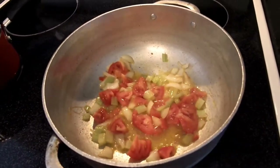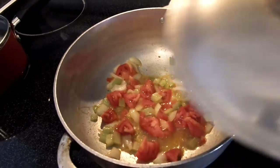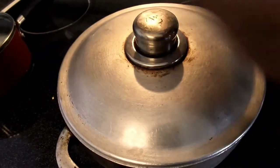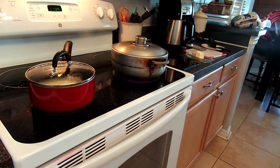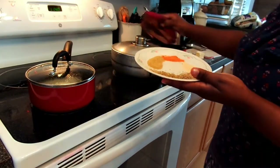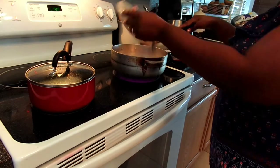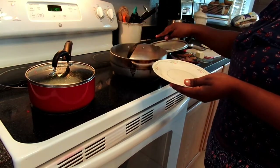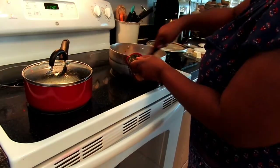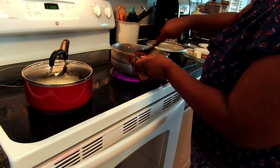Put a lid on your vegetables and let them steam and soften for about three to five minutes. After that, you'll want to add your dry spices. The reason you wouldn't add Haitian spice at this stage is because it's a lot chunkier and contains more liquid, so you'd want to cook it all the way through before adding your dry herbs.